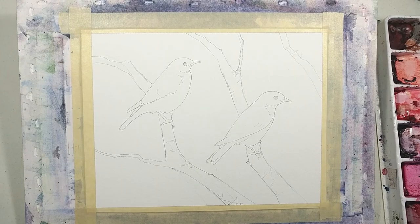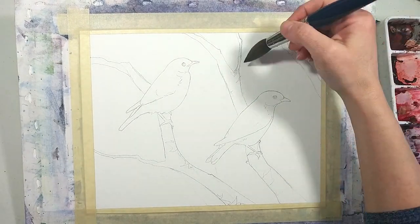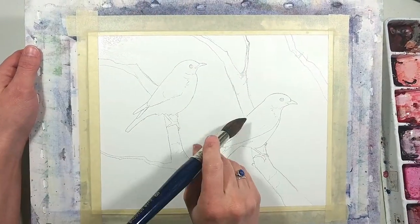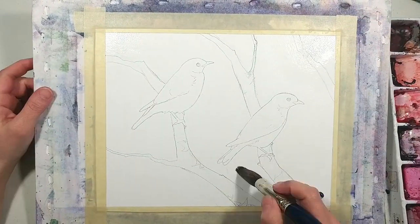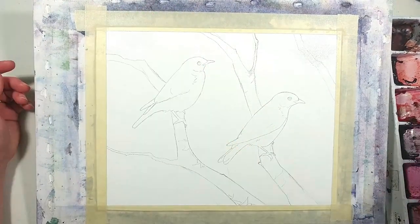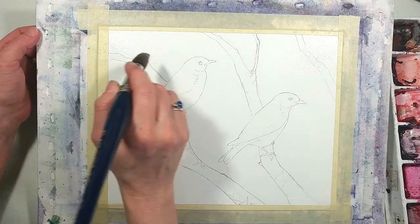For this painting I decided to do kind of a loose and abstract background with no firm plan before I began. First I wet the paper, covering all of the background areas but carefully leaving the birds and the main branches dry. And once the paper was all wet it was time to add color, and I started with some blue at the top to suggest views of the sky.